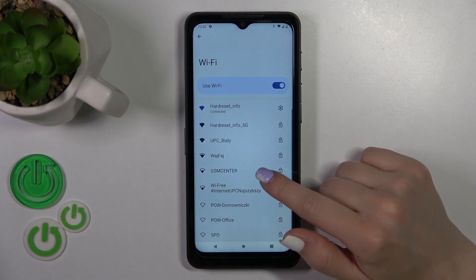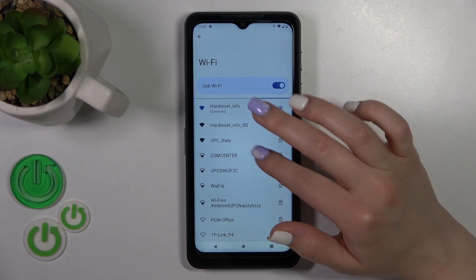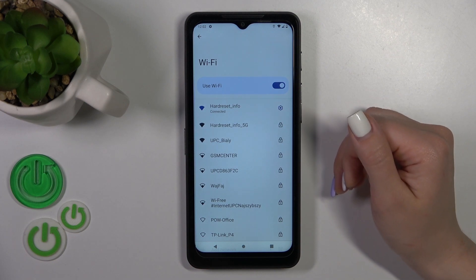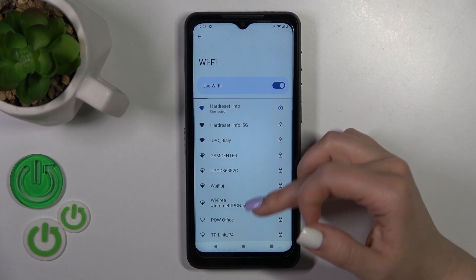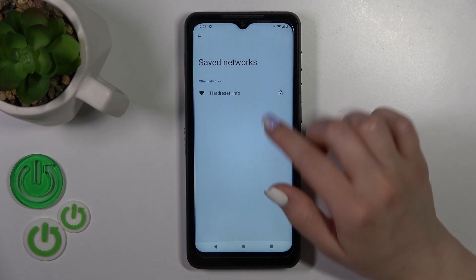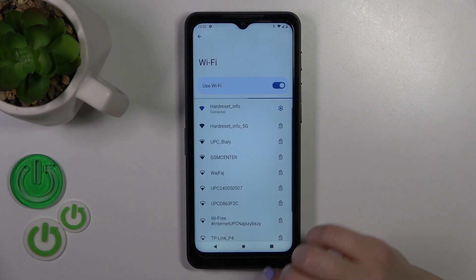You could also use another network in the same way — just enter the password and tap to connect. After that you could switch between networks, for example when you get a slow internet connection. All of your saved networks with passwords you will find here in the saved networks list.